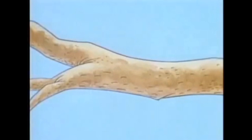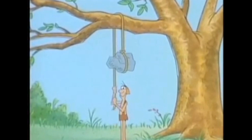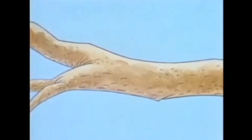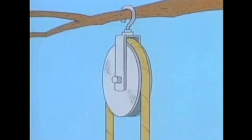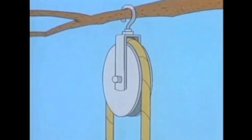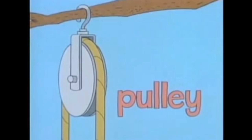A rope passed over a branch might help make the work easier, but it would also have its problems — with friction, for instance. To solve this problem, you might think of using a wheel, one with a groove in it, mounted so it can turn and so you can hang it from something. When a rope is passed over this, it can move with much less friction than scraping over a branch. The groove in the wheel keeps the rope from slipping off. This whole arrangement — the wheel and the rope that goes over it — is called a pulley.